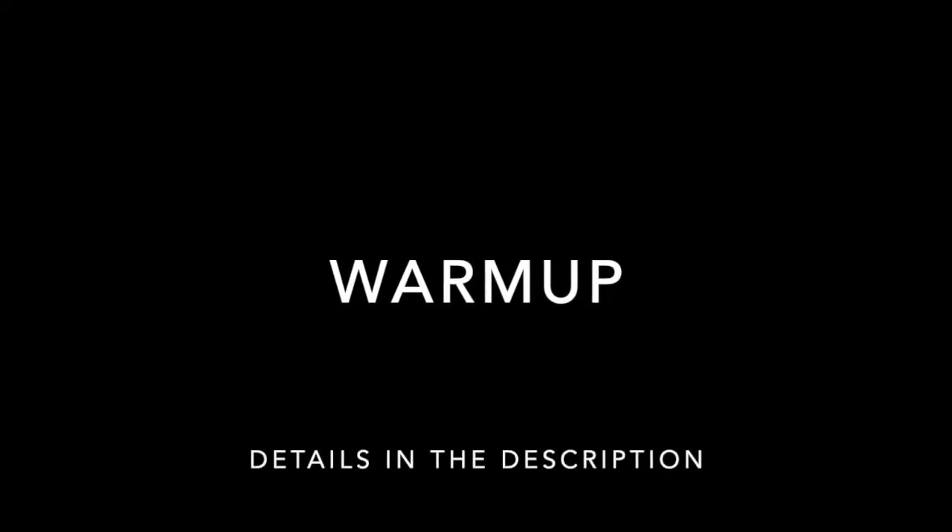Hey everyone, this is CAC day one of strength training demonstrating all the parts of the workout. She's going to talk me through it and I'll show you what it looks like. So here we are at day one for the warm-up. First of all, set a clock for five minutes.